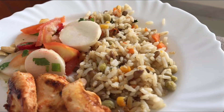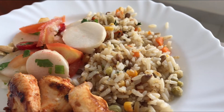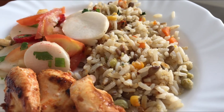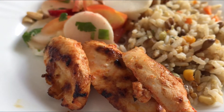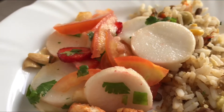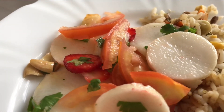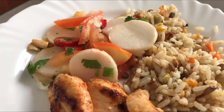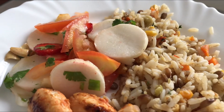O almocinho de hoje, olha só esse arroz que eu fiz ontem à noite! Aqui tem arroz, lentilha, ervilha, milho, cenoura e quinoa — aproveitei pra colocar os legumes junto do arroz porque ontem foi uma comida bem rápida e ficou delicioso. O meu marido acabou de fazer esse franguinho grelhado no limão, sal e azeite. E eu fiz uma saladinha tropical com nabo, tomate, moranguinhos picados, castanha de caju e um pouquinho de coentro — ficou bem tropical. Bom apetite pra gente!